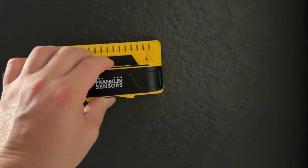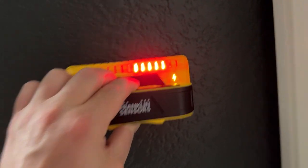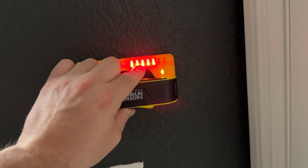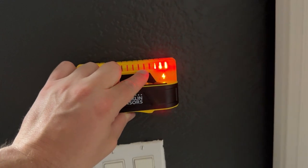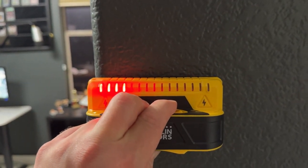We're going to press the button and as we drag it we can see it's actually picking up the electric field right here, in addition to the stud. That little lightning bolt indicates there's electricity, and the middle indicator shows where the center of the stud is. If we bring it over here, it's going to stop detecting the electricity but will still detect the stud. It works really well across different spots on the wall.